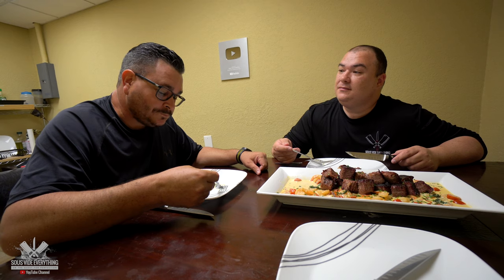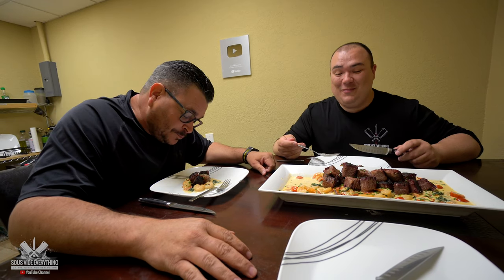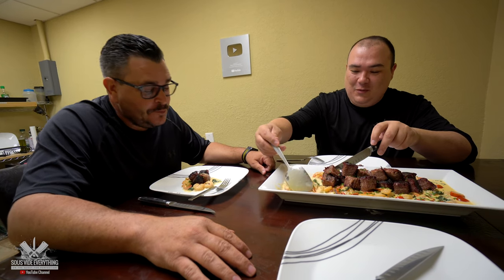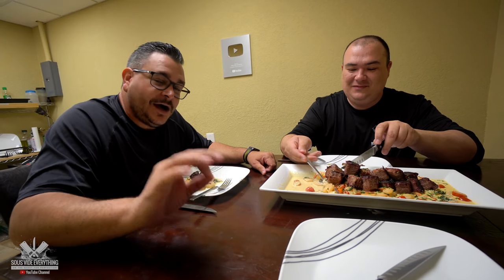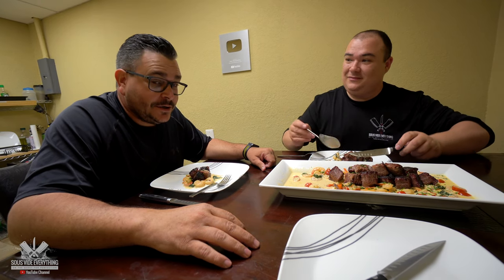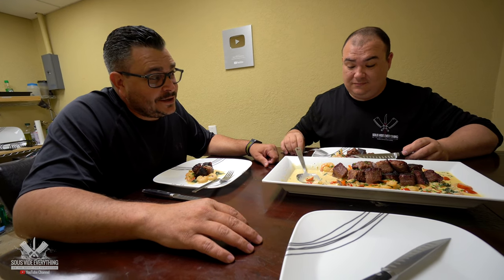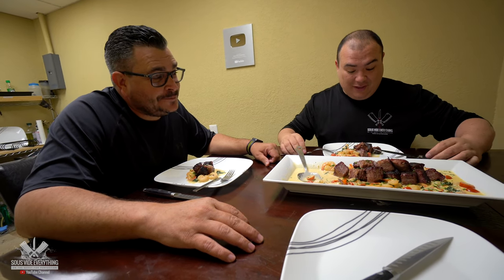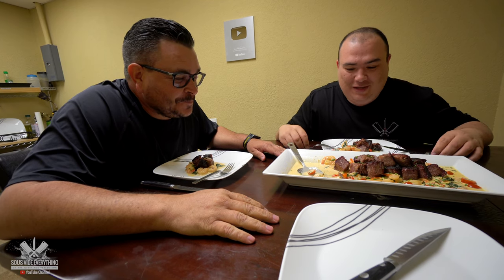So tender. Ridiculous! Wow. How does it taste? We want to know — we are curious to find out. Super tender, awesome short ribs. Do you feel the smokiness? I feel the smokiness. Now I got a question for you — are these better than Texas short ribs? It's better than Franklin's short ribs. Well, I don't know — I'll be the judge of that very shortly.